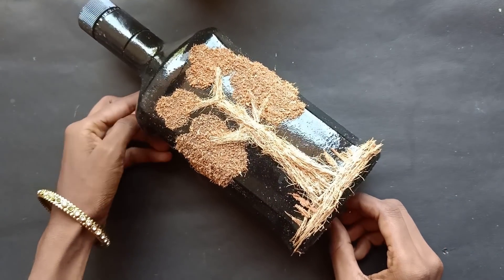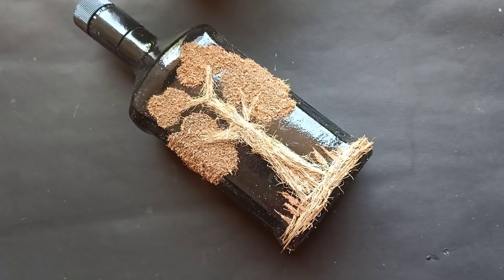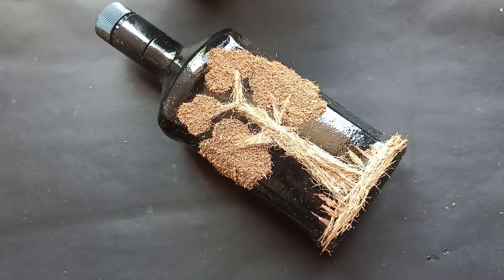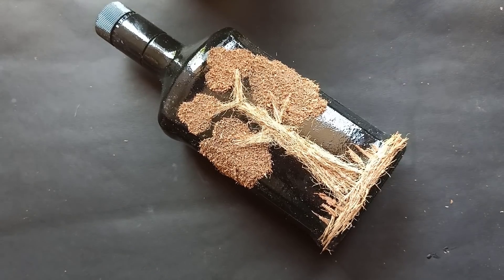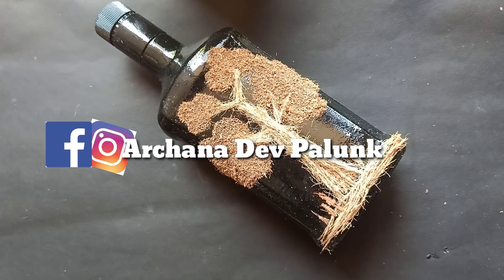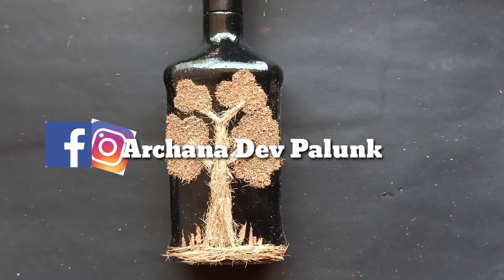We have two shades of Chagri color. Chagri color is a brown color. We have two shades of Chagri color. Please like and share and subscribe to our channel. Thank you for watching.